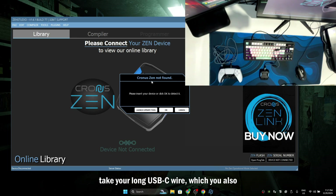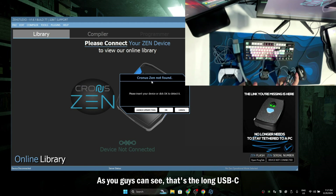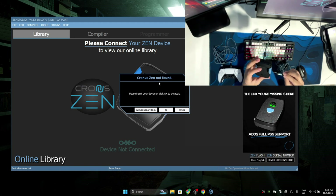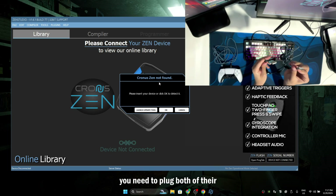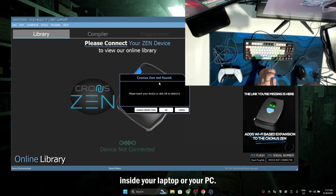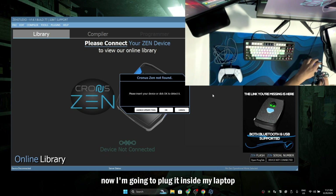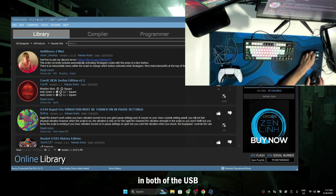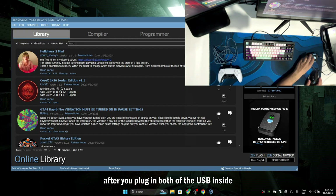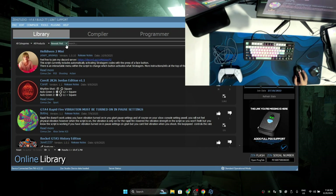After that's done, take your long USB-C wire, which you also get with your ChronoZen. This is the long USB-C wire, and plug it at the right side of the ChronoZen. After you plug the long USB-C wire at the right side of the ChronoZen, you need to plug both of their USBs inside your laptop or your PC. Now I'm going to plug it inside my laptop.